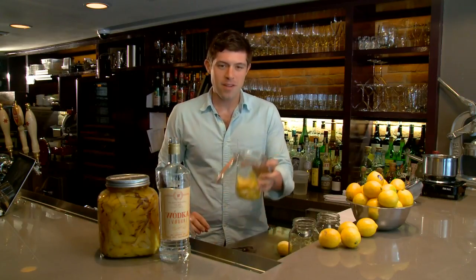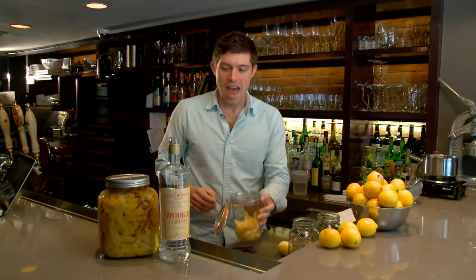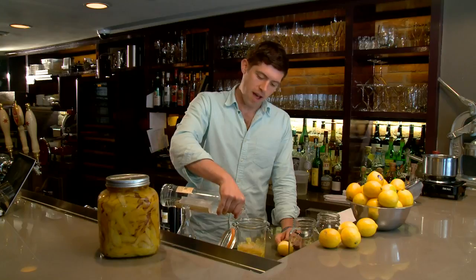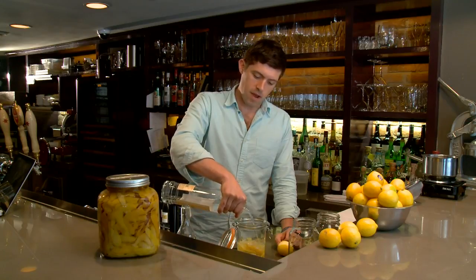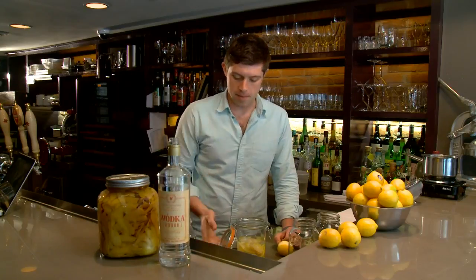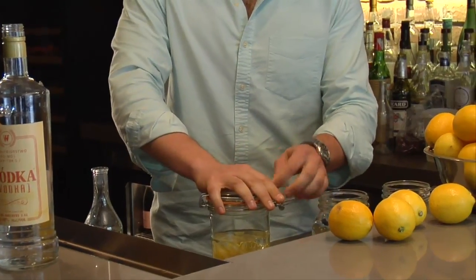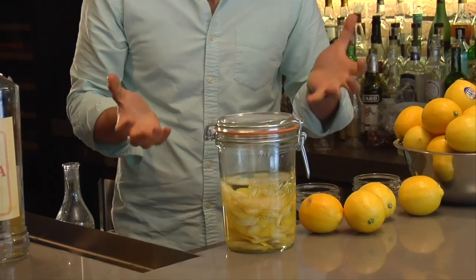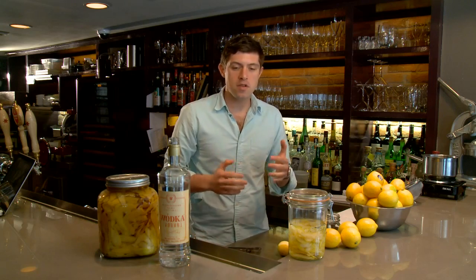So now that you've filled up — try to fill it up about halfway — take your vodka and fill up your jar with vodka about two-thirds of the way, or just enough to cover the lemon peels. Then close the jar. You can let this soak, or as we say, macerate, for about one to two months.